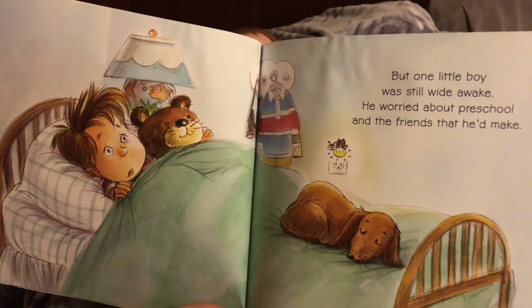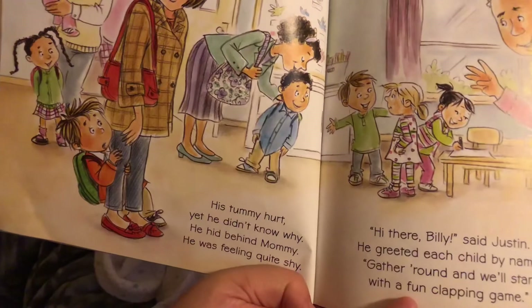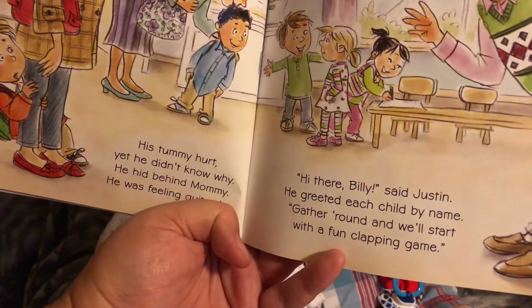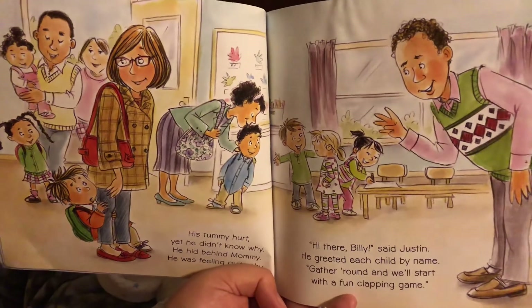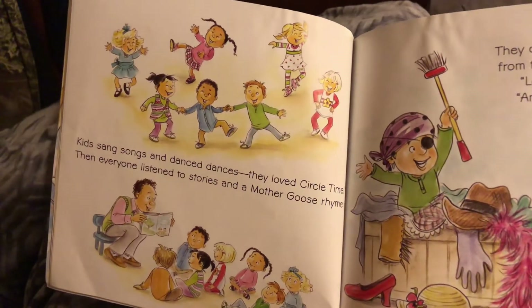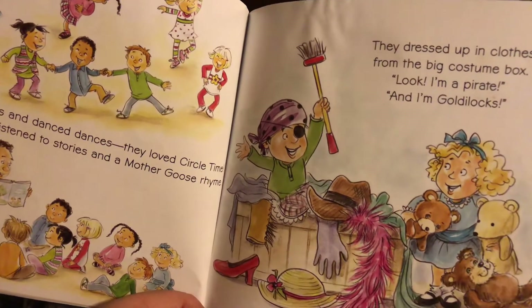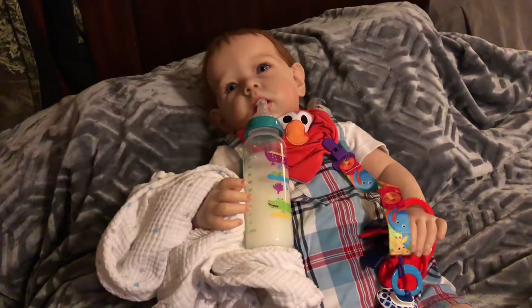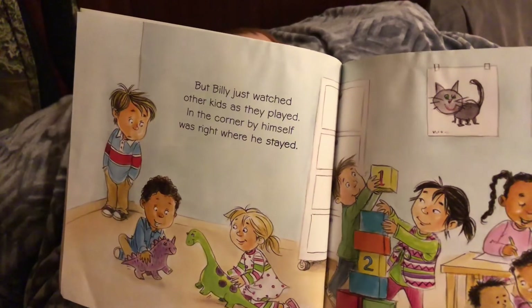But one little boy was still wide awake — he worried about preschool and the friends that he'd make. His tummy hurt yet he didn't know why; he hid behind mommy, he was feeling quite shy. 'Hi there, Billy,' said Justin. He greeted each child by name. 'Gather round and we'll start with a fun clapping game.' Kids sang songs and danced dances — they loved circle time — then everyone listened to stories and a Mother Goose rhyme. They dressed up in clothes from the big costume box: 'Look, I'm a pirate!' and 'I'm Goldilocks!'